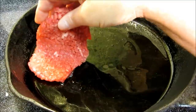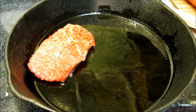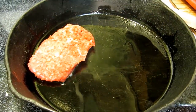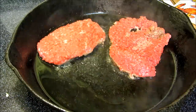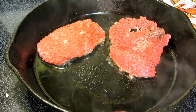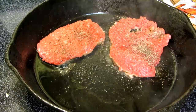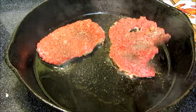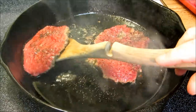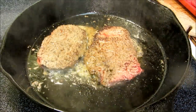I have two pounds of cube steak that I'm going to brown for two minutes on each side. We're going to do this in small batches so we don't overcrowd the pan. Generously salt and pepper both sides. After two minutes we're going to flip our steaks and salt and pepper this side.